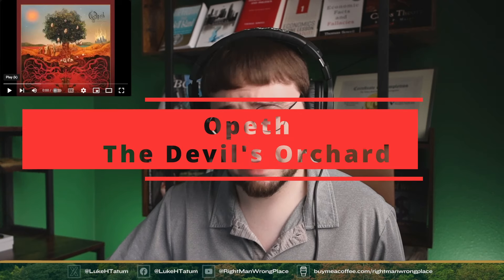I don't want to necessarily venture what that all might be representing without getting into it and hearing some of the music. So without further ado, let's get into this. I am ready. Opeth, The Devil's Orchard.